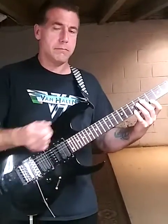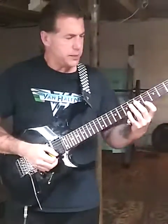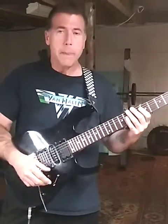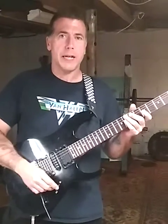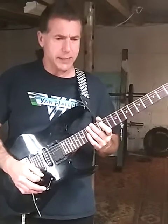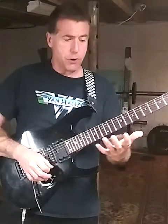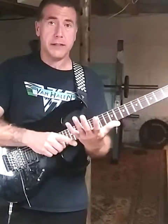Either way, you'll be able to figure this exercise out. This is in A harmonic minor or A minor — you can opt for the harmonic minor. It stems from an old Metallica lick from back in the day. It's kind of similar to that, only I think they use tapping, but we're going to do this so it works out the inside and the outside of your left hand.